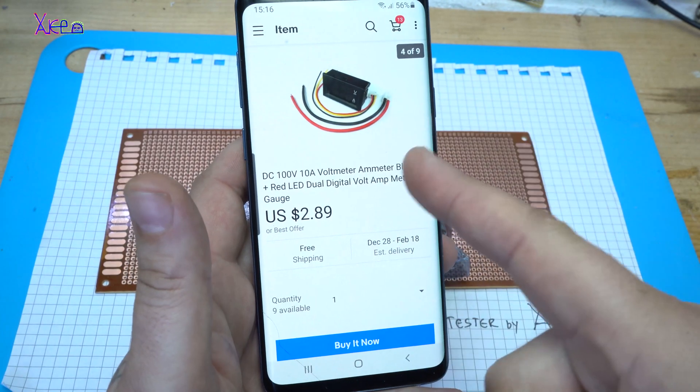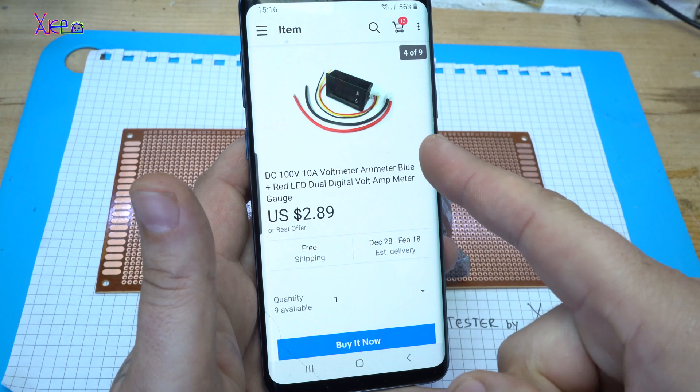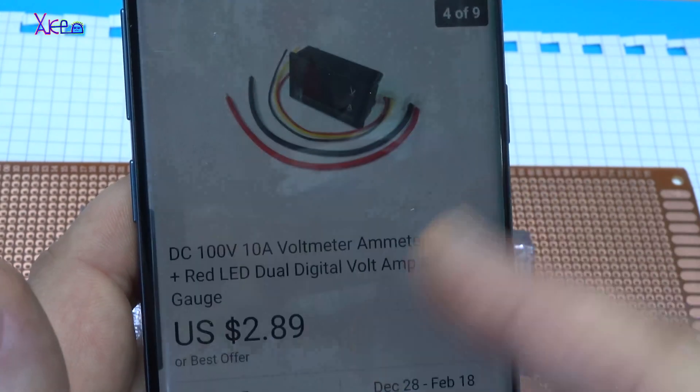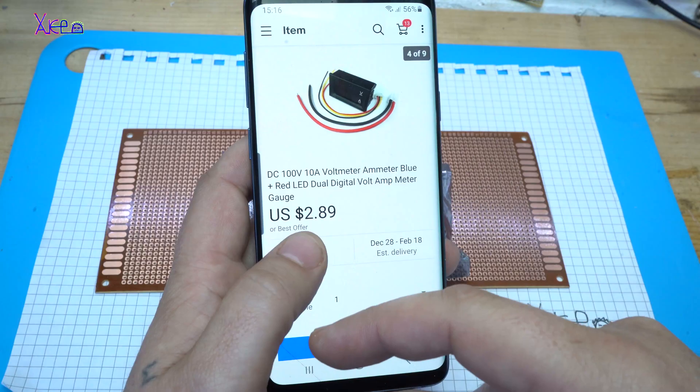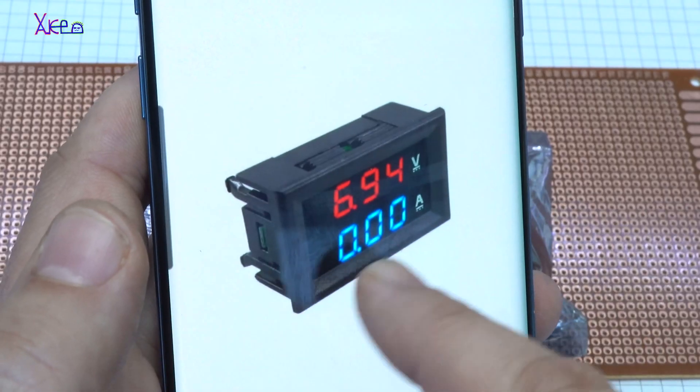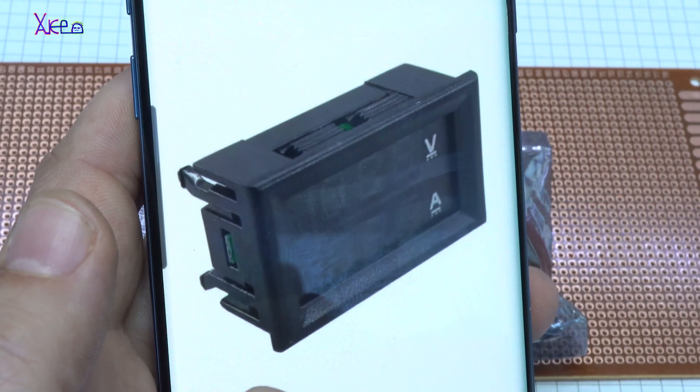I got this gadget from eBay. It's a 100 volts, 10 amps, voltmeter, ammeter, blue plus red LED dual digital volt ampere meter. Three dollars — almost three dollars.